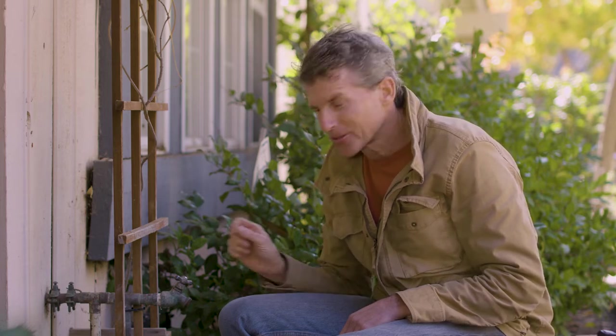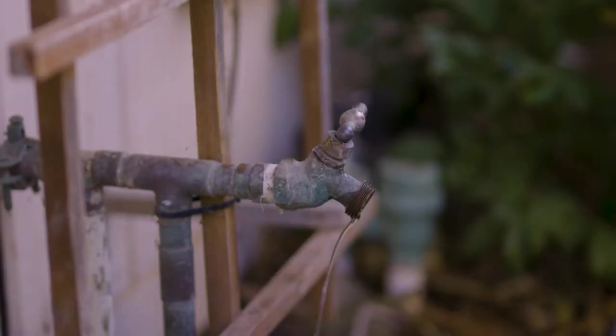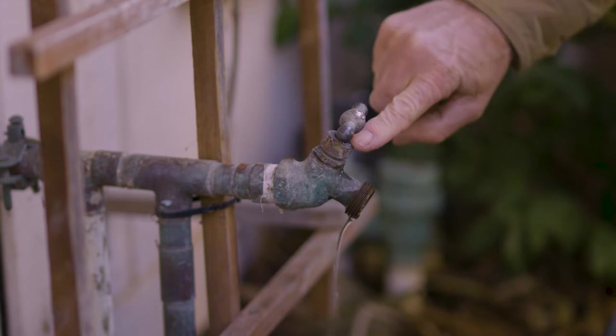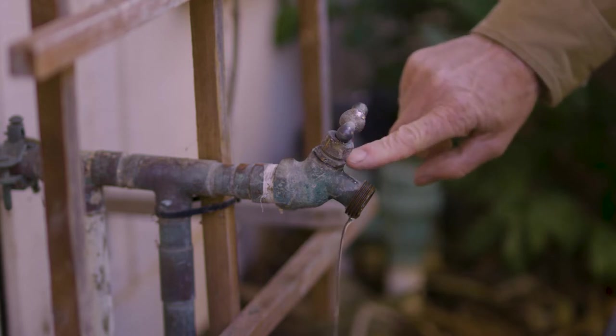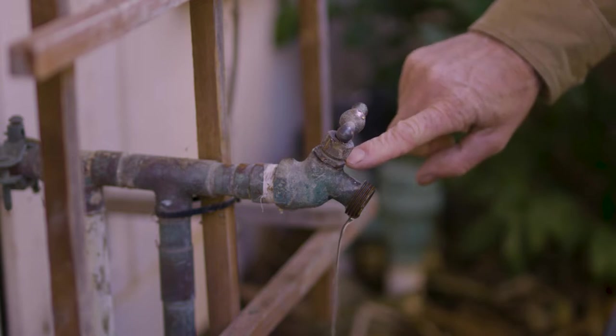At the bottom of the valve is a rubber seal and that's probably what is damaged or just not working anymore. Hopefully I have a new rubber washer in my kit and I'll be able to replace it and get this faucet fixed. You need to remove the valve stem out of the hose bib. On some hose bibs, you remove the valve by loosening the packing nut, which is right under the hose bib handle. On this hose bib, the whole valve assembly is removed as one piece.